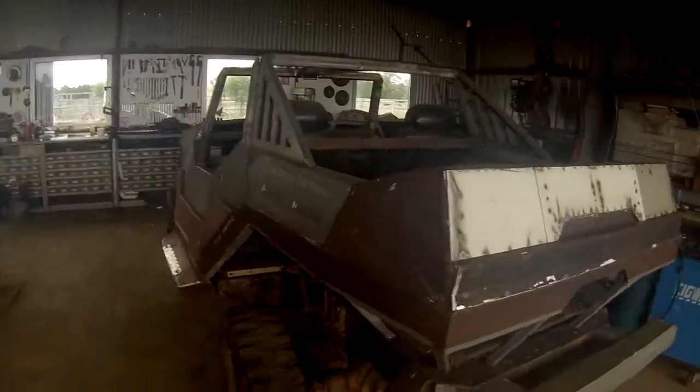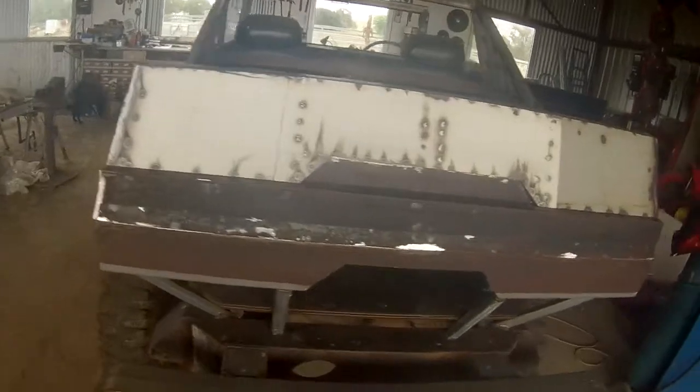I've plated the back of it — you can see here. I've put some tread plate on the steps so you can get into it properly. See here and here.